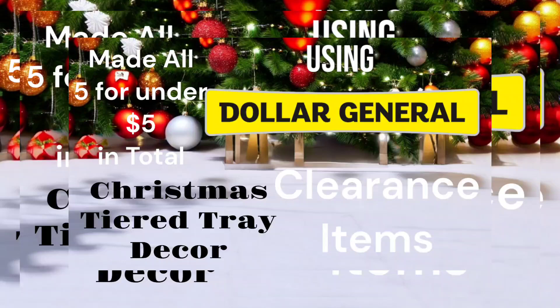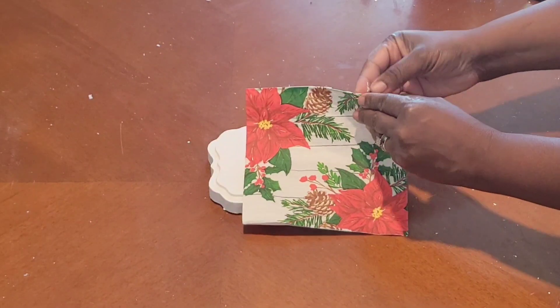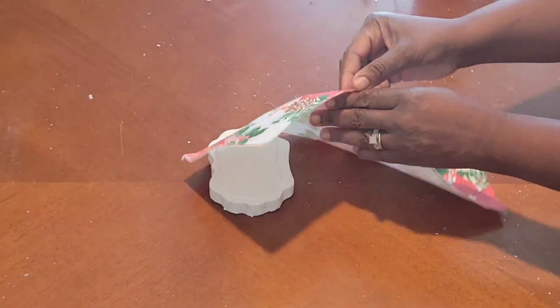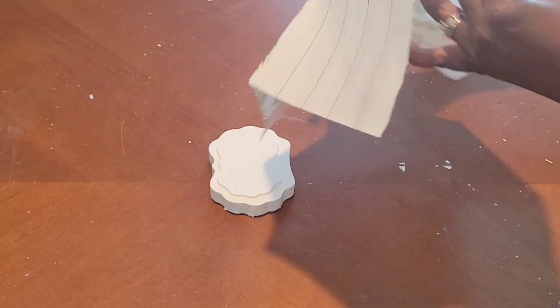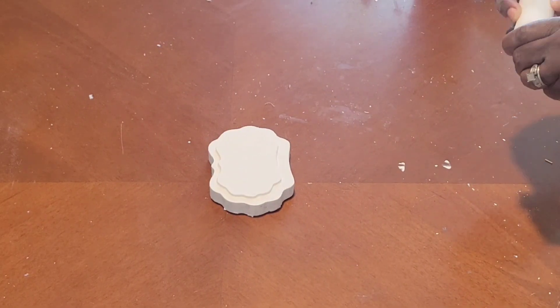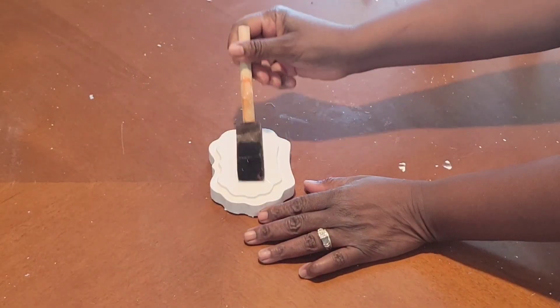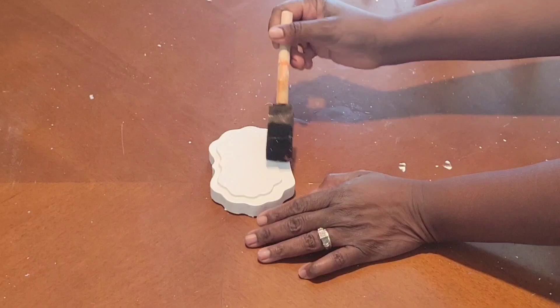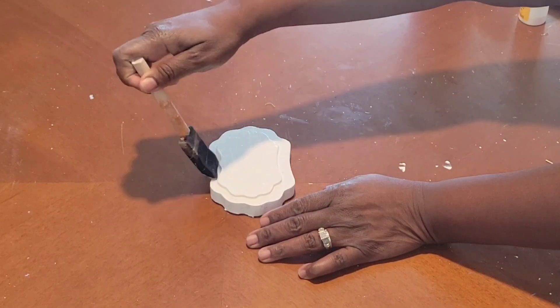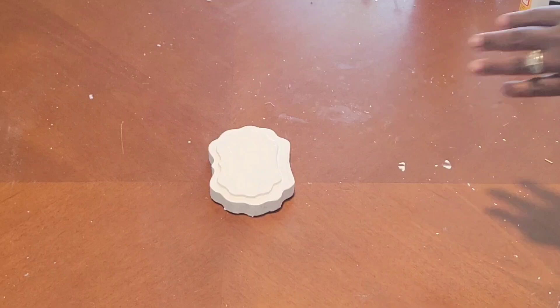Let's jump into it! So I have this dollar napkin that I picked up years ago from Dollar Tree for one dollar, and this is what we're going to be using today. I'm going to use this one napkin all the way through. I also have these little shelf sitters — three of them that I'm going to be using back to back. They were 30 cents each on clearance from Dollar General; they were originally one dollar, so they were 70% off.